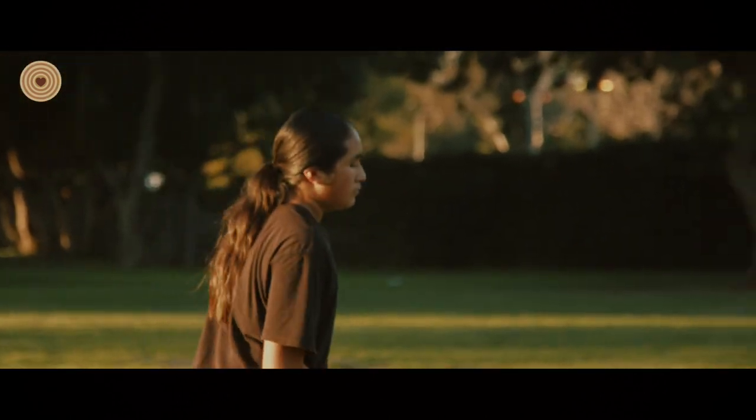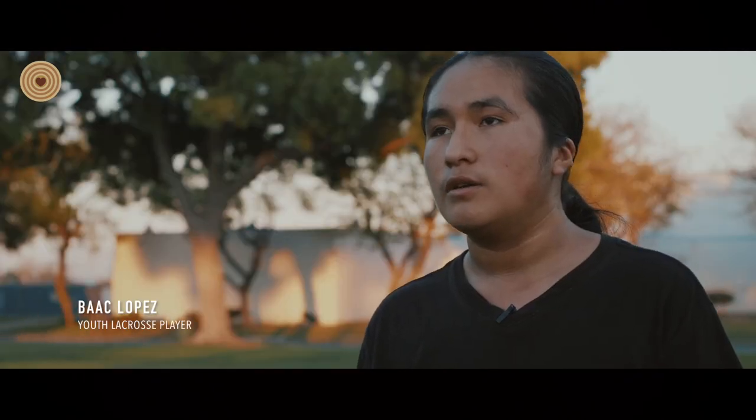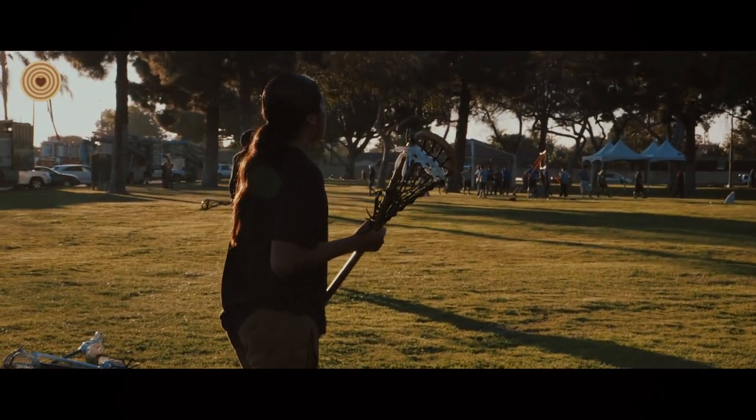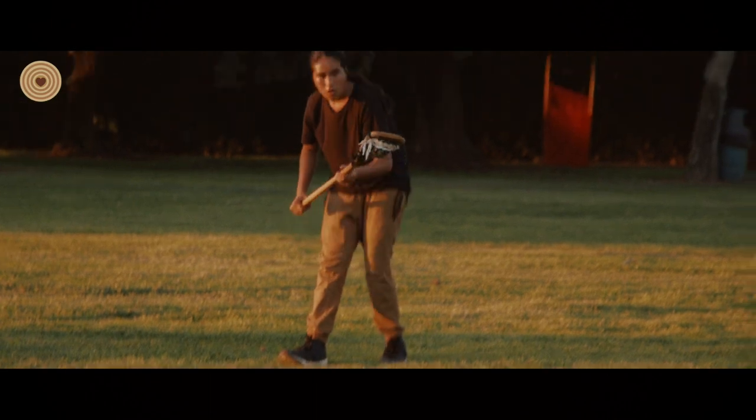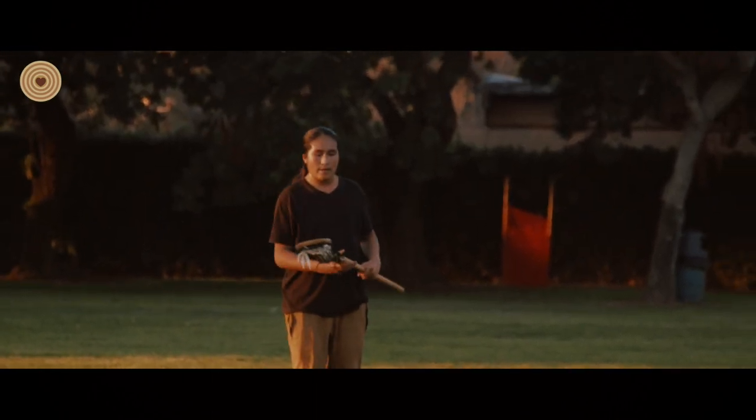Every time I play a game or I practice, I feel like it's just me — it's truly what I am. Without playing this game, I wouldn't have energy like this. I just love this game, and it gives me so much power and energy.